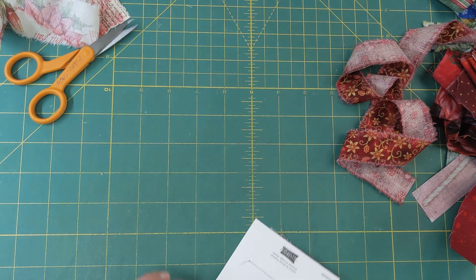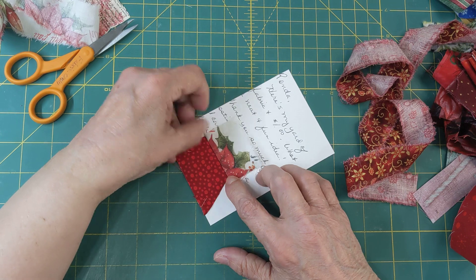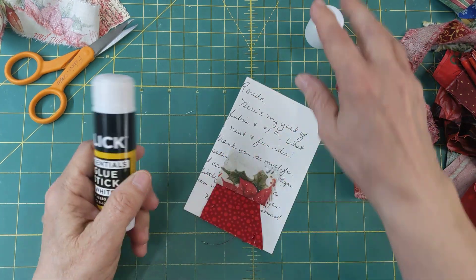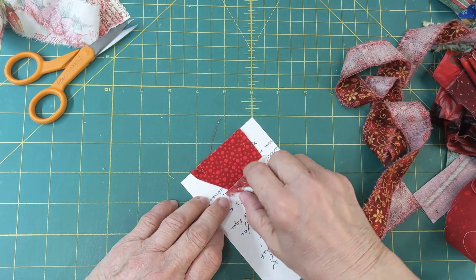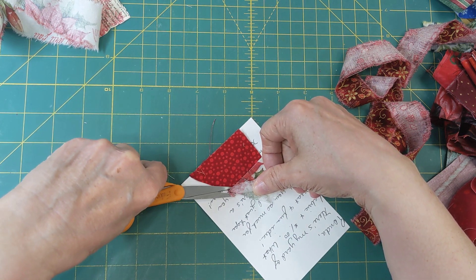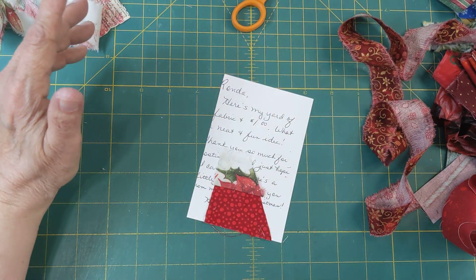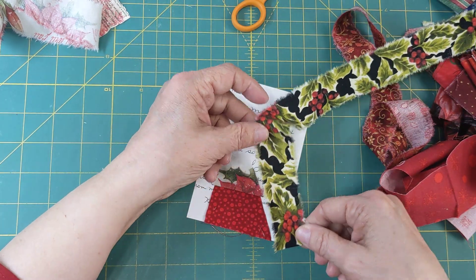I stitched with my right sides together, and then I'm just finger pressing that out. With this, glue is your best friend — stick glue is a good friend. So I've got that. Now what I want is to kind of continue and have straight lines because we're stitching straight lines. We don't want any open bare spaces on this particular piece.